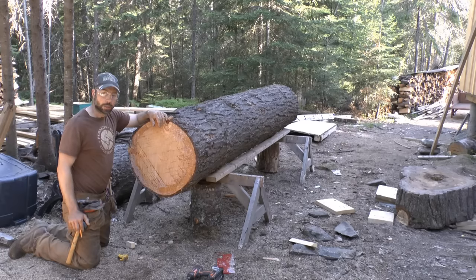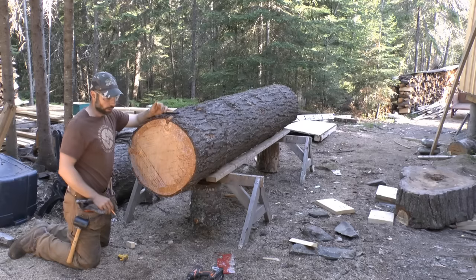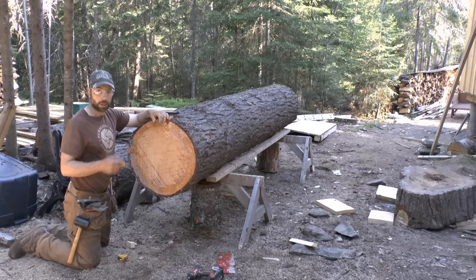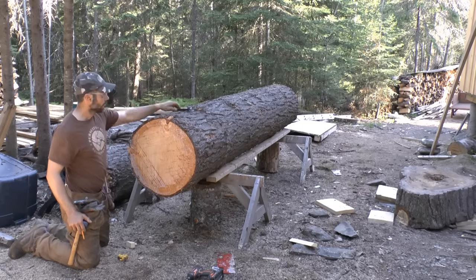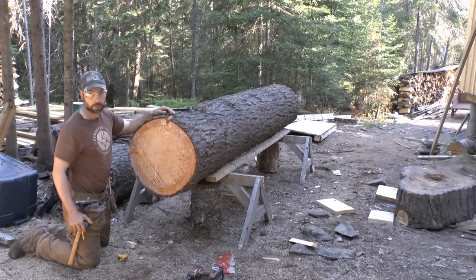When I'm milling logs, the first three cuts take up about 50% of the time. Once we've got the first three cuts done we've got a square log, then the rest of the cuts go really quick and you just start knocking out lots of boards, which is really nice. The first thing we have to do is take this irregular surface of the rough log and get a flat plane above it to use as a nice flat reference to run the mill on.